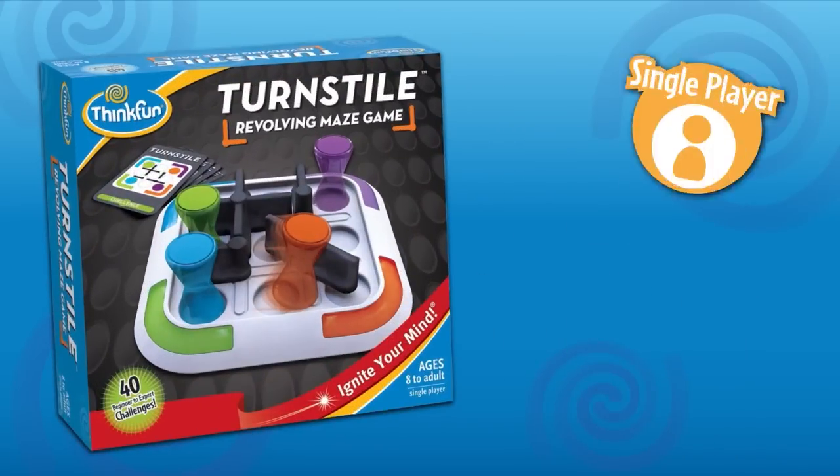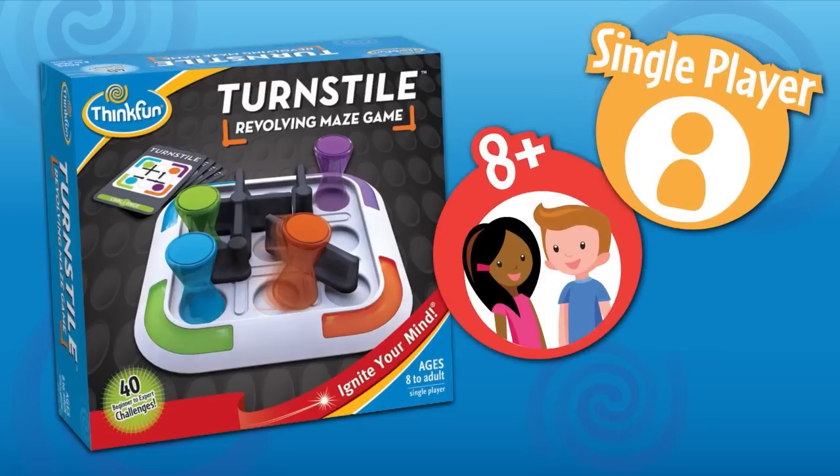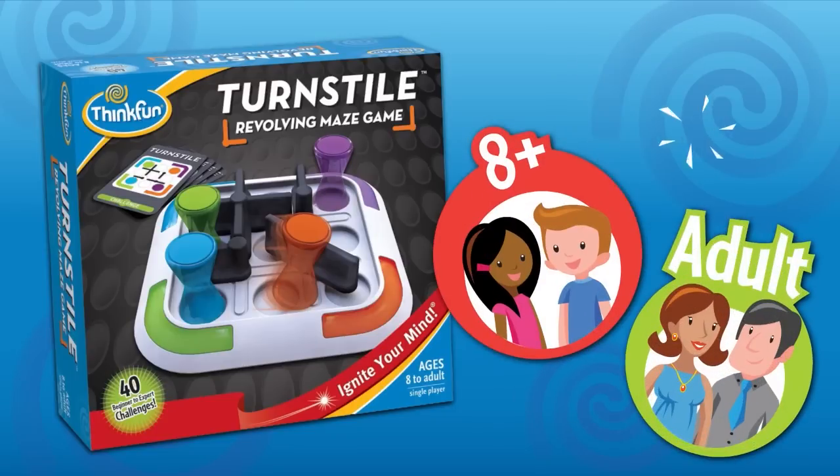Turnstyle is a new revolving maze game by ThinkFun. It's a fun solo game, perfect for anyone who loves logic puzzles or mazes. It's great for kids 8 and over, and adults will love Turnstyle just as much as kids.